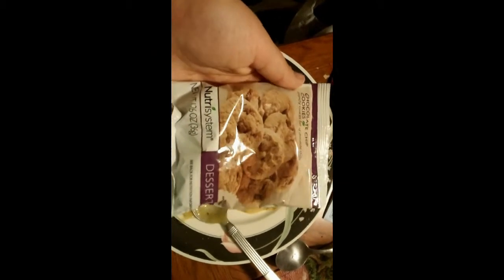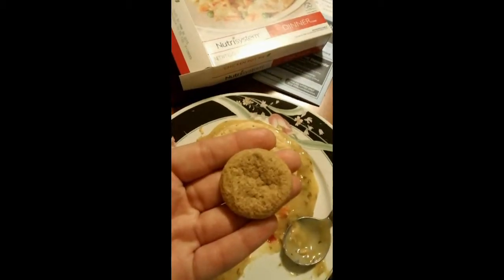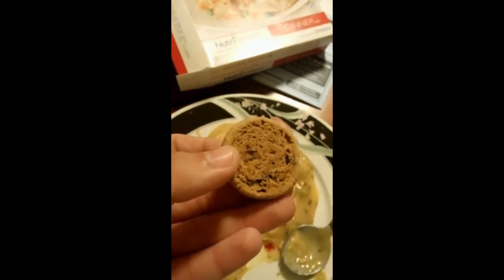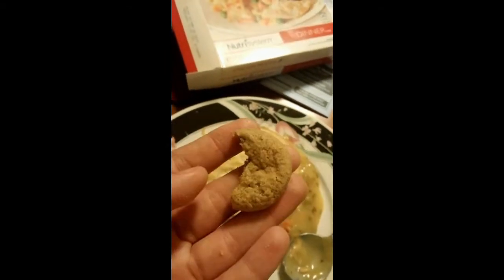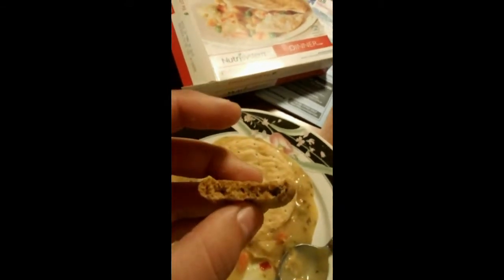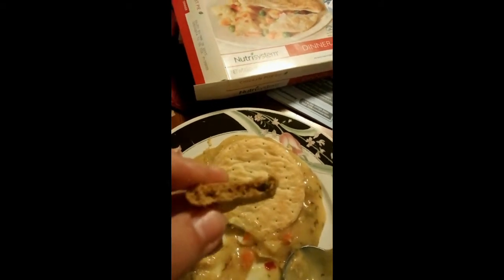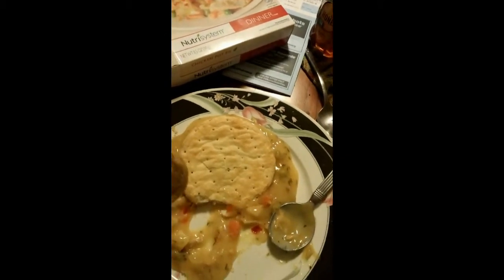I'll do a taste test of the chocolate chip cookies. This is what the cookie looks like — a little bit of chocolate in the back. When you first bite into it, it has a cookie aftertaste — kind of reminds me of one of those vanilla wafers that you'd put with vanilla ice cream. It's not that bad.